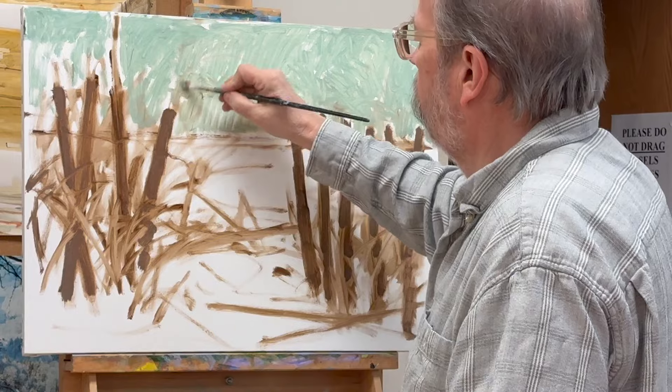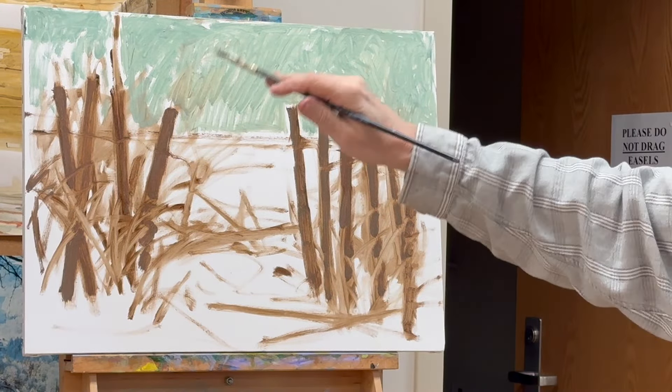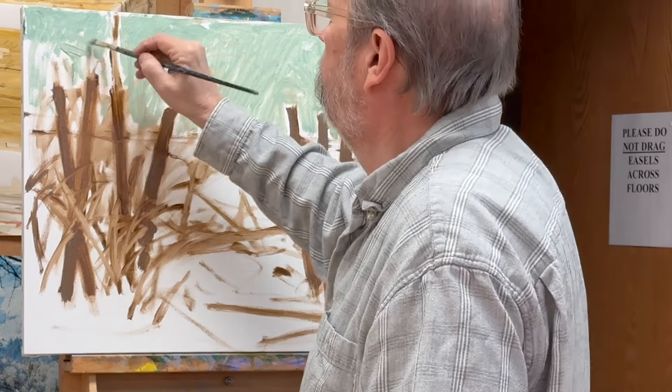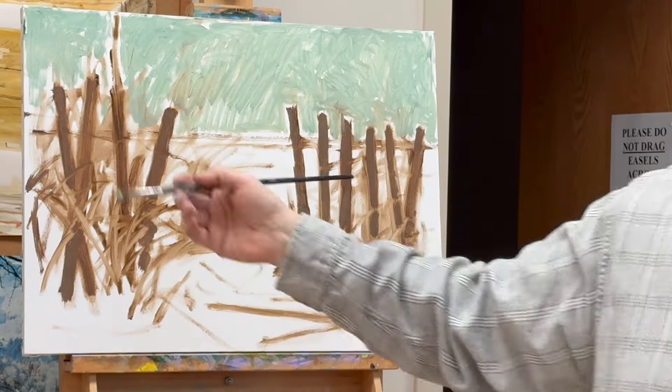That's one of the great things about oil paint — it's wet. You can just keep working for a few hours, and it's just a terrific process. I'll make changes along the way.